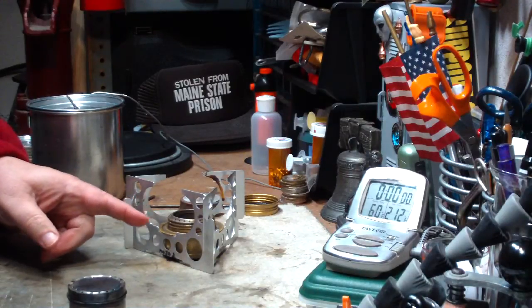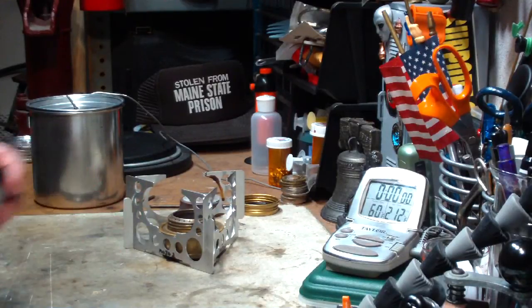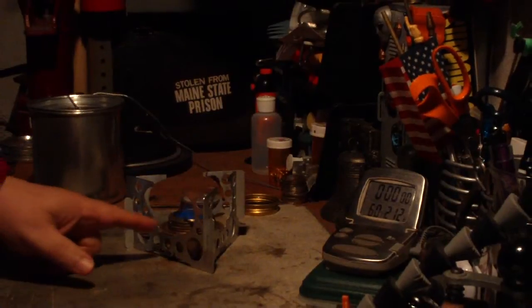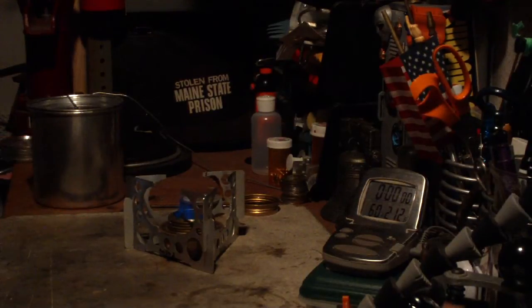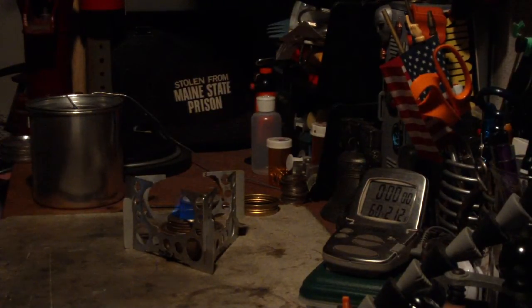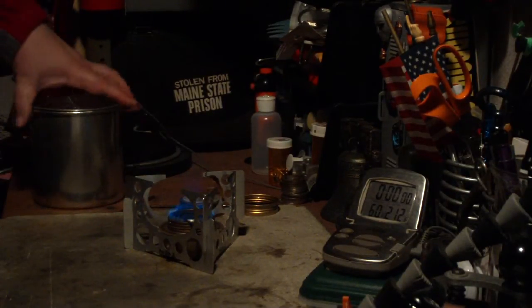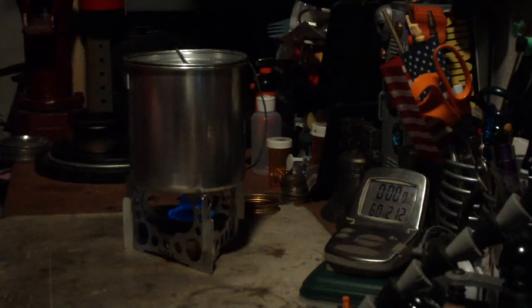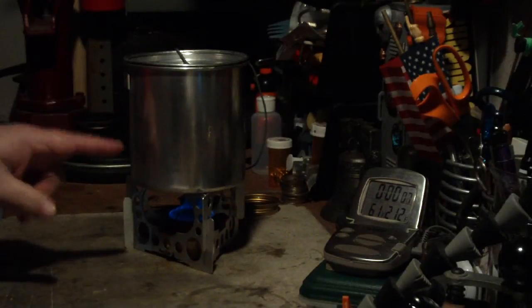One thing with the Trangea versus, say, the Ottawa — this is almost an instant light because you're pouring alcohol all over this stuff. Now, in cold temperatures like now, it takes a little bit for the jets to come up on the Mini Trangea. The room temperature right now is 44 degrees, so it's relatively chilly. I've got four cups of water here — one quart — sitting at 60 degrees. Let's see how long it takes.